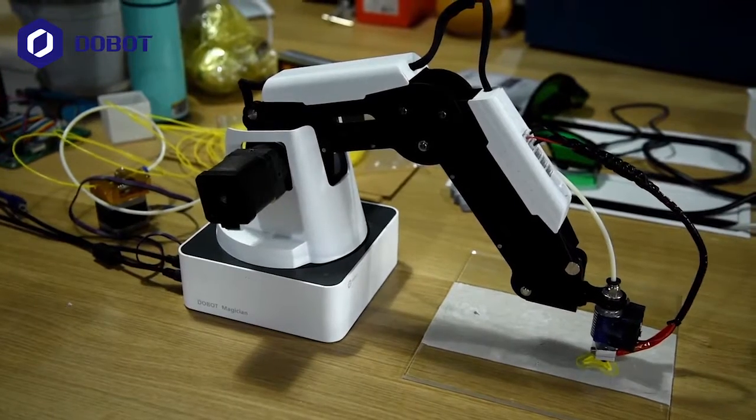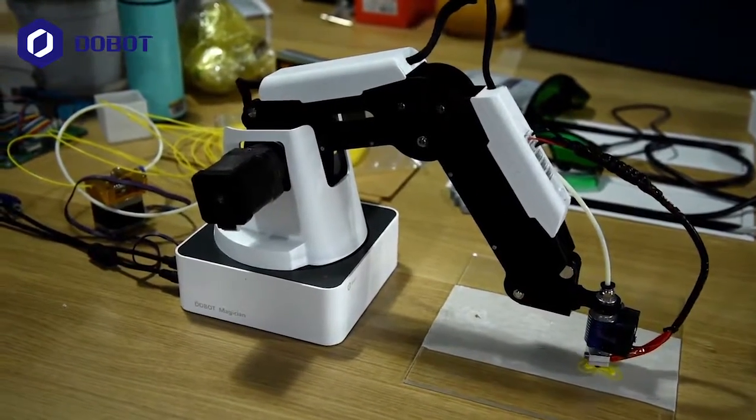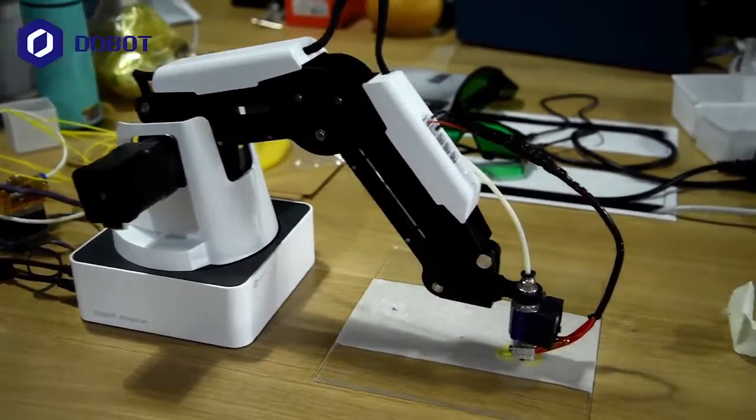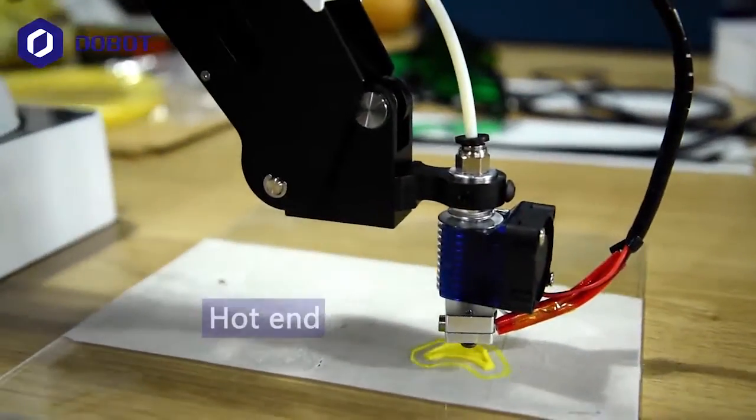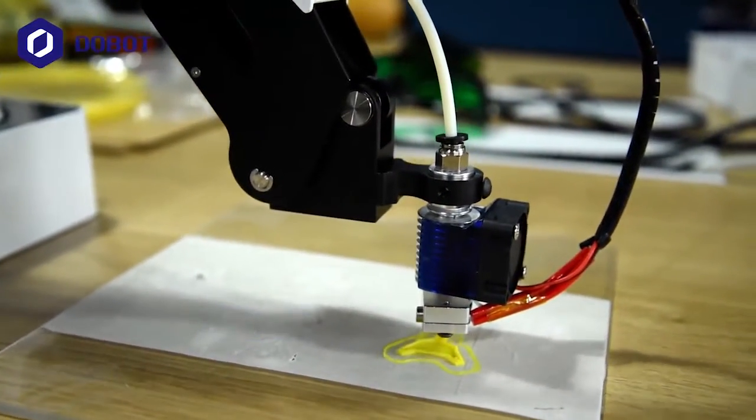What you're looking at right now is the Duelbot Magician set up for 3D printing. You can have a closer look at the hotend, and I'll walk you through how everything is connected.